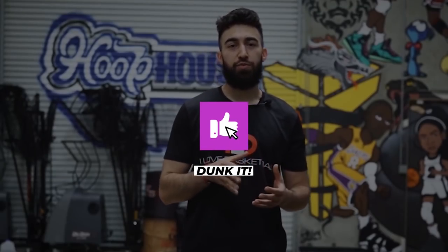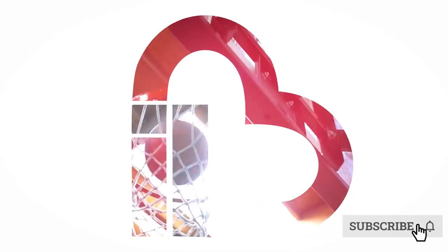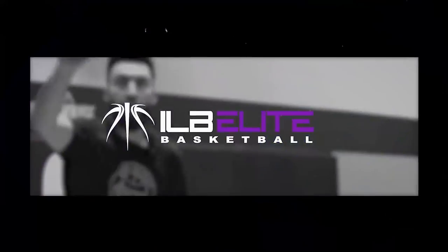Those are three contact finishes that you absolutely have to have in your bag. It's not easy because a lot of players aren't taught how to do these things. We'll rep these out on the right side too — it's very important that you're good with both hands around the basket. In our next video we're going to talk about more athletic finishes you should be adding to your bag. Make sure to hit that thumbs up button, subscribe, hit the notification bell, and check the link in the pinned comment for our new shooting program. We'll see you guys next week.